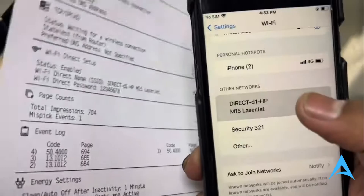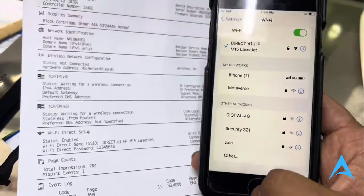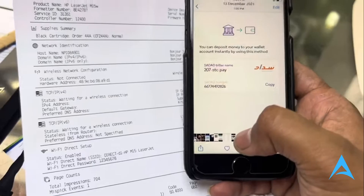So you go to your phone and click on that network. Put in the password and click on Join. And you'll be connected to the Wi-Fi network.